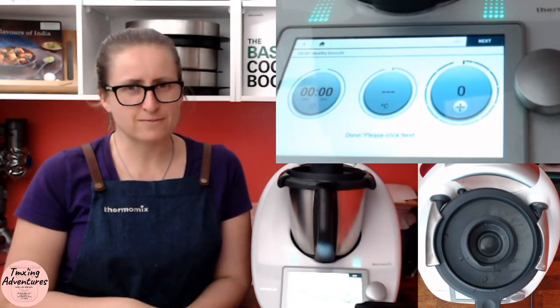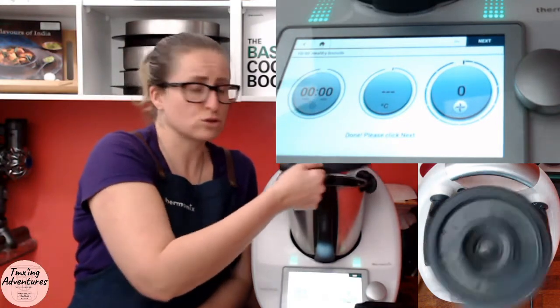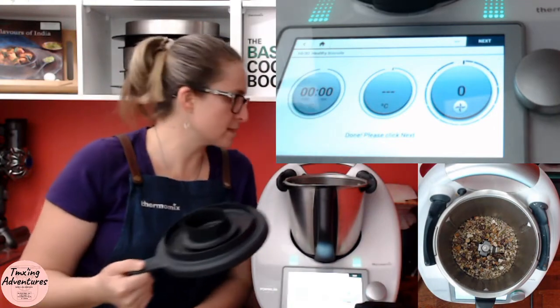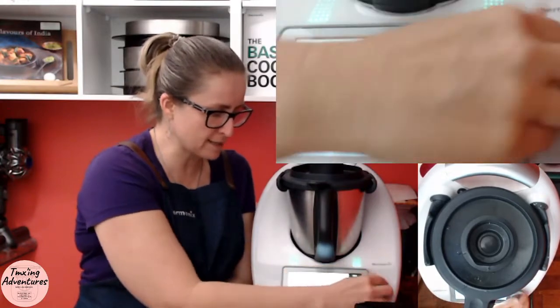That was another five seconds at speed five — I usually do three lots. Speed five is a good chopping speed. I'll go a little bit longer though; there are a couple of big bits in there. Back and forward one last time.